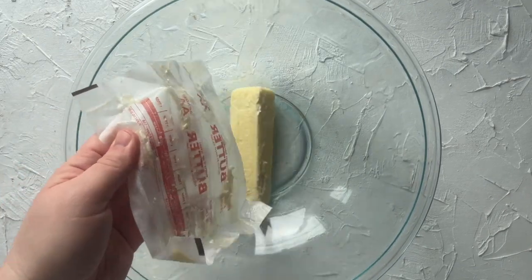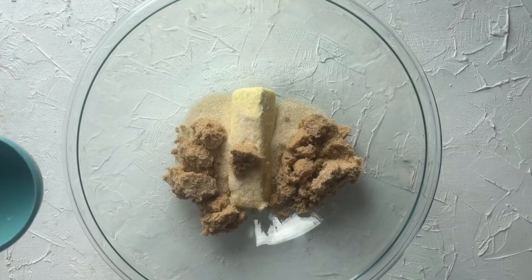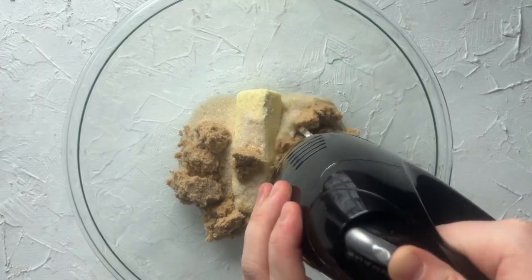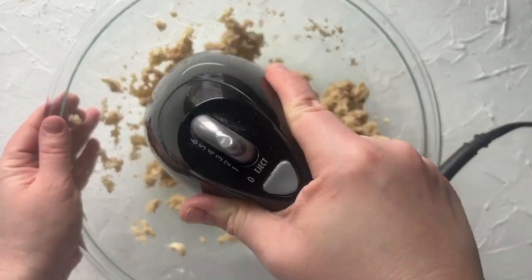First we are going to start with making the brownie base. You're going to combine a half a cup of softened butter, a half a cup of granulated sugar, and a half a cup of brown sugar, and mix it until it is nice and beaten.